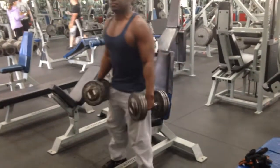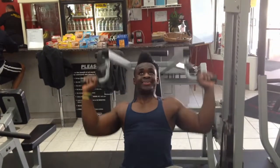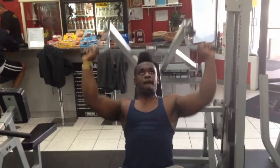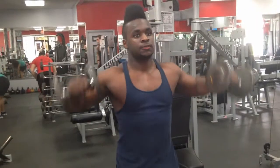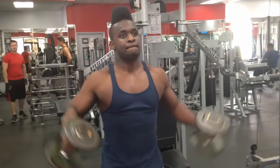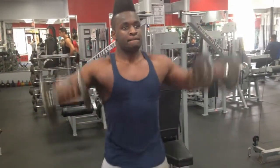Then I move on to the smith machine shoulder press and bust out about ten reps. Then quickly do dumbbell shoulder raises for ten reps to complete the superset. Keep in mind to have that strength, determination, and willpower to keep making those. For these shoulder raises, just imagine clucking real hard and flapping your wings like a chicken to simulate that sweet shoulder raise. And that's right, pump them out.